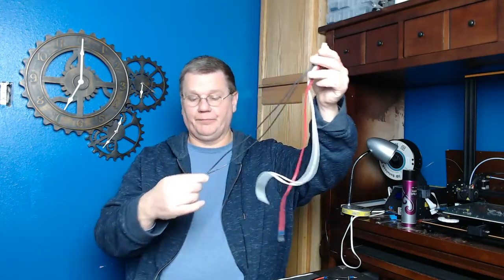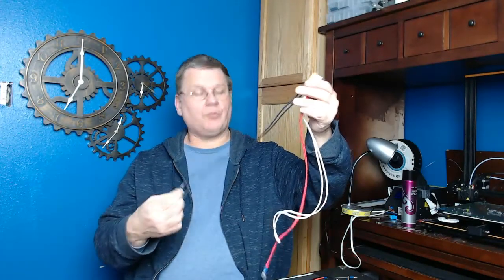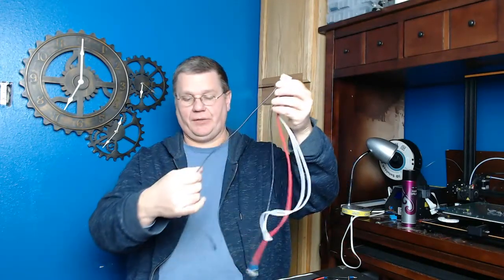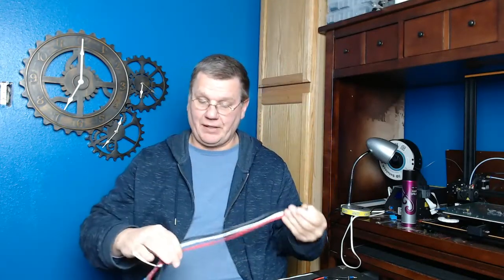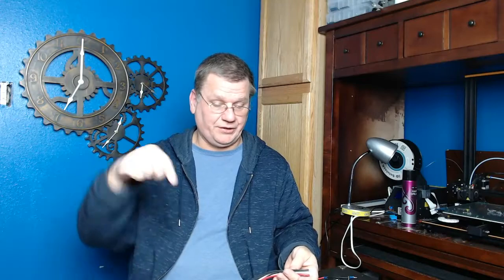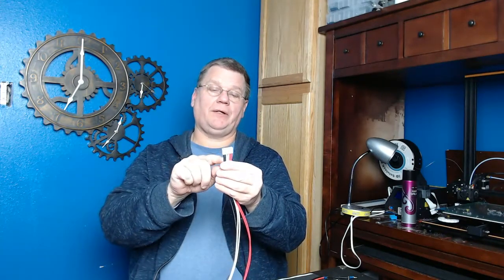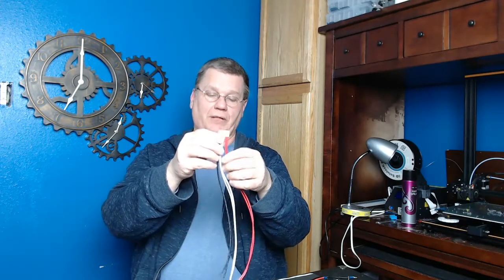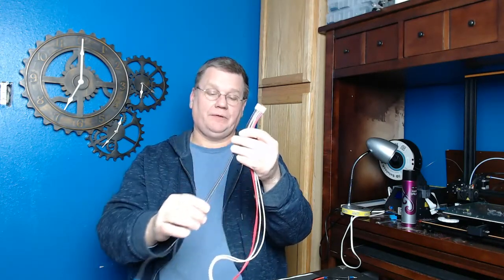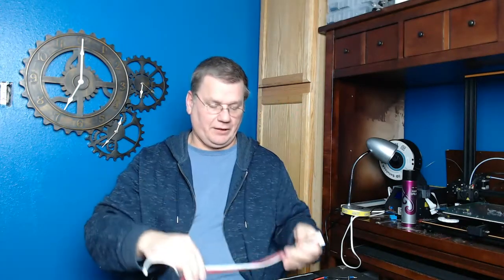So what I've done is simply split it. To do that you need a JST crimper and a JST connector at the end. I sell this so you don't have to buy all that. But if you want to do it yourself, you simply replace those wires and put two red, two black, and double them up. That splits the amperage over two pins — it's six amps per pin, well below the 10 amp rating.